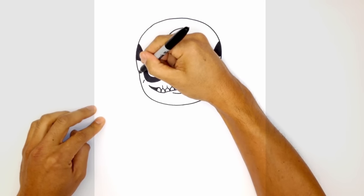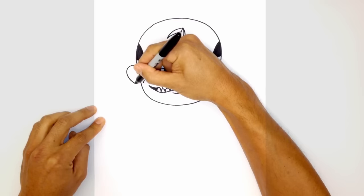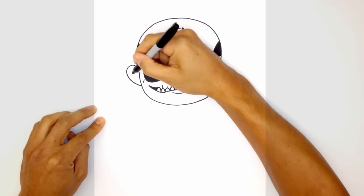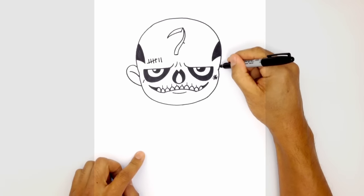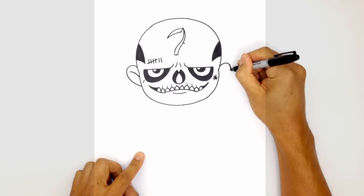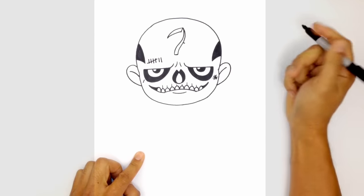Now let's draw in some ears. Just above that point we're going to move up, curve out, and then pull it right into the side of the head. For the inner ear detail we start up here and just curve that in towards the side of the head. We'll do the same thing on the right side — curving out, pulling it in towards the side of the head, and adding that inner ear detail.